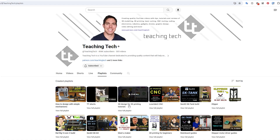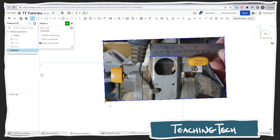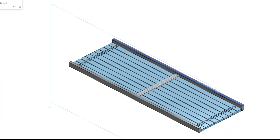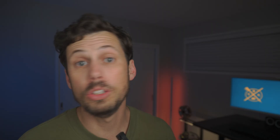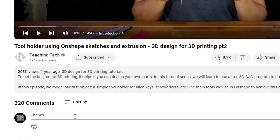But luckily, I found this guy — Michael from Teaching Tech. If you're just getting into CAD or 3D printing, go check out his playlist, 3D Design for 3D Printing. I went from not even knowing what software I should be using, to being able to model these basic planks, to learning how to replicate these ornate metal legs by tracing photos. So if you are new to CAD design or 3D printing and you somehow don't already know about Teaching Tech, definitely head over there. Thanks, Michael.